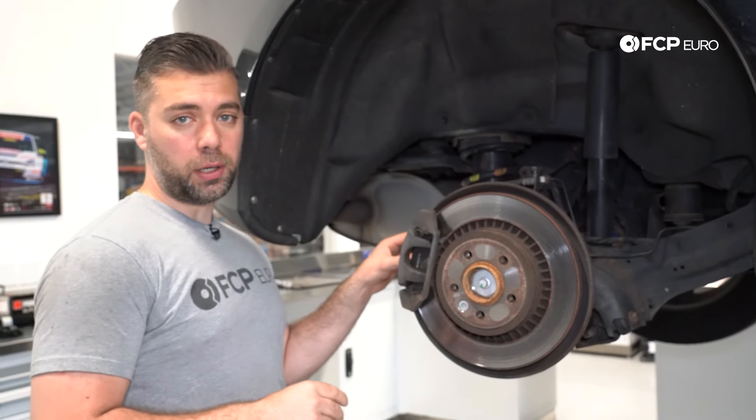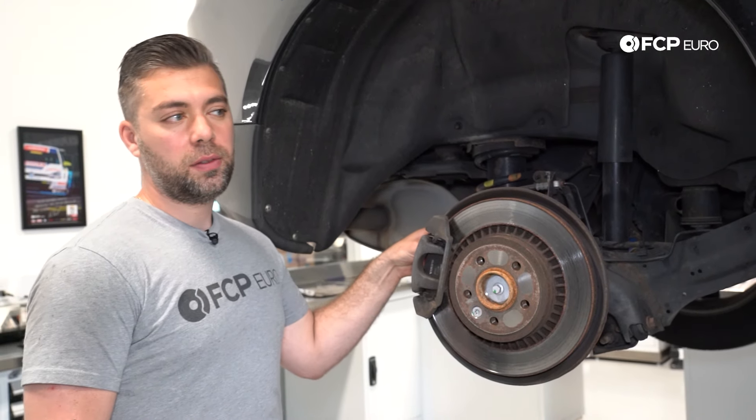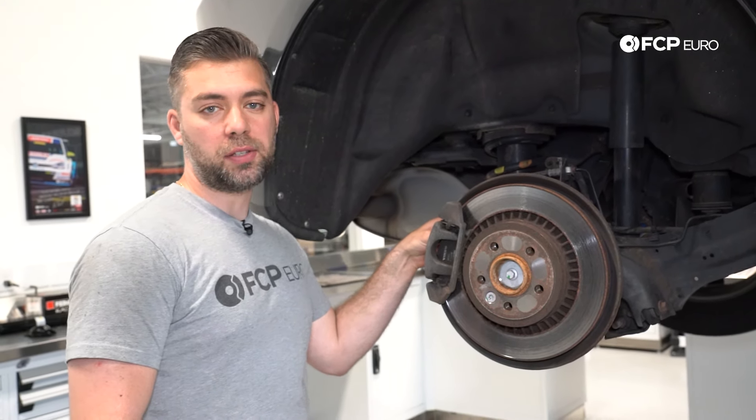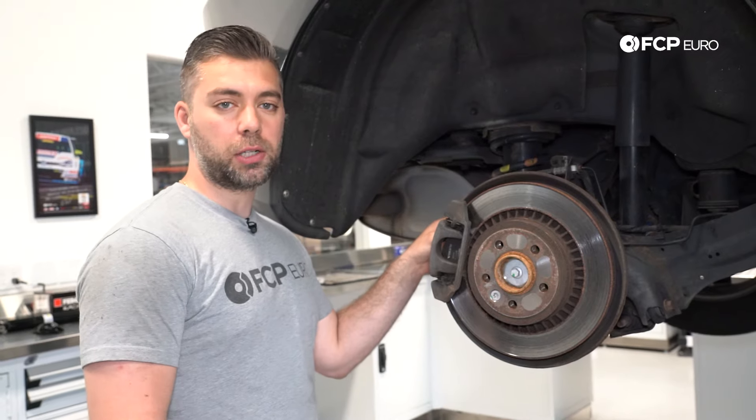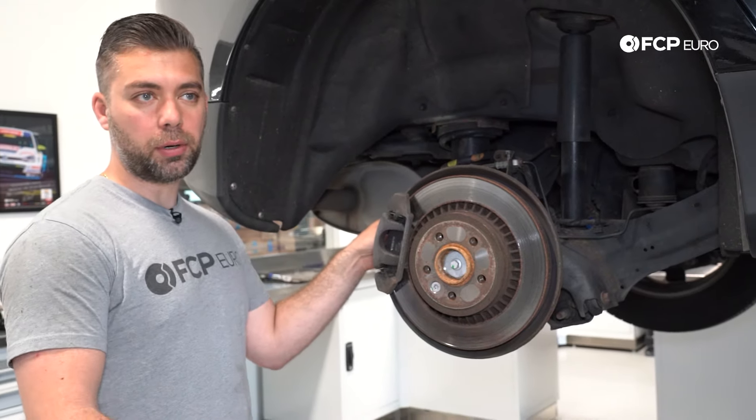At this point you may be wondering: how do I know if I have an electronic parking brake? Most of the P3 chassis Volvo family does come with electronic parking brake. Some of the earlier V70s did not — same thing with the S80s, which had a foot brake.